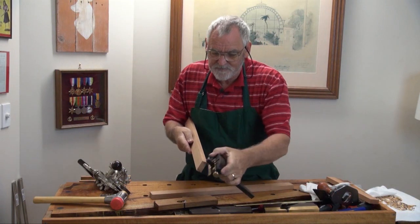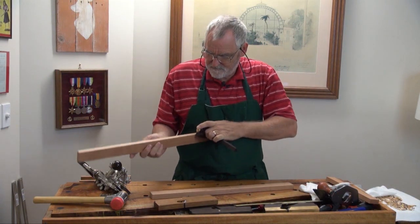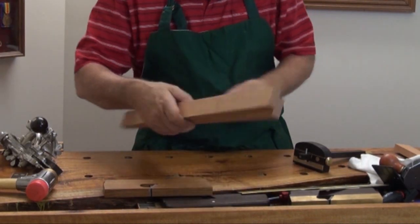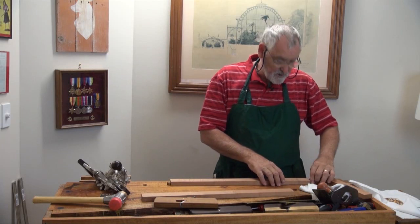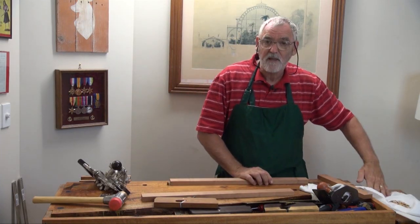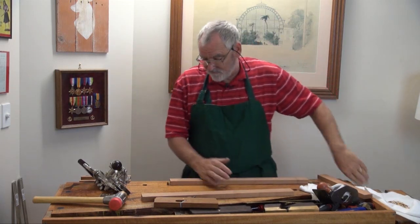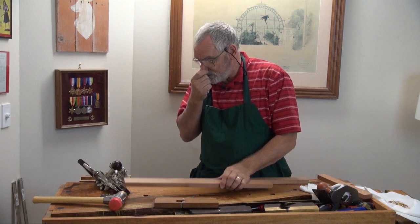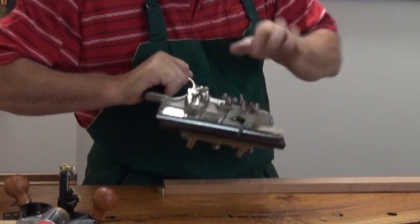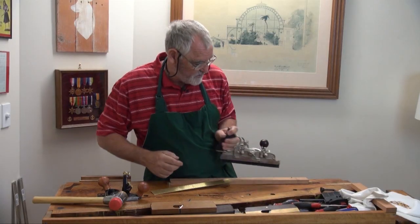Now we've got to set the depth, and you can see I'm getting a definite good mark there. The tile vise also is H&T Gordon, and you will see down the track how useful and versatile these really are. I've got the fence right up against the blade because it's a half inch blade, and I've set the depth stop here at 10mm.